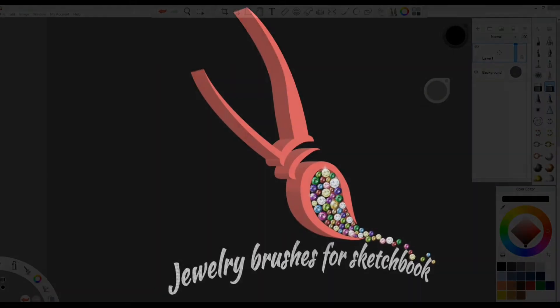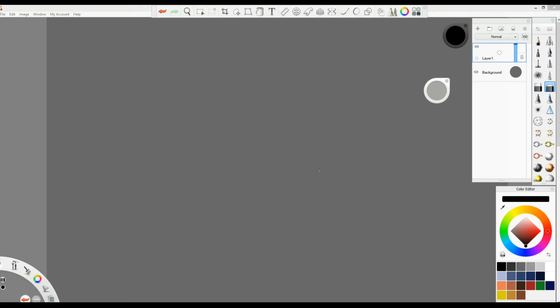Welcome to Jewelry Brushes for Sketchbook. In this video I am going to tell you very important tips and tricks that you have to consider before starting to use these brushes. Please, before using these brushes, watch this video and you will learn how to use them much more efficiently and be much more productive.